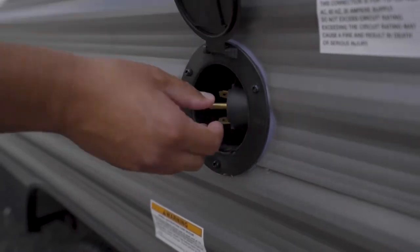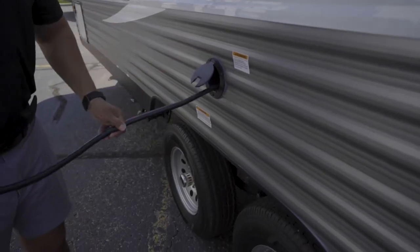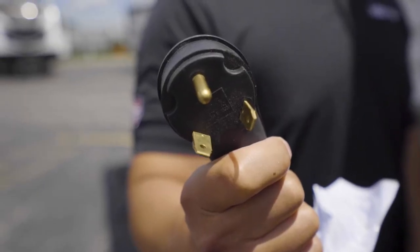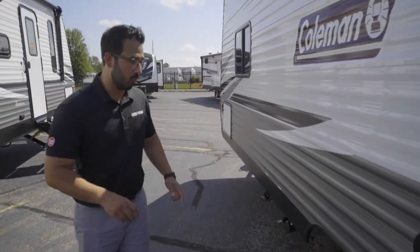A 30-amp power cord is located right here. Pull it out, plug it into the post, drop this down, and the cord will hang out just like that — and you're good to go.